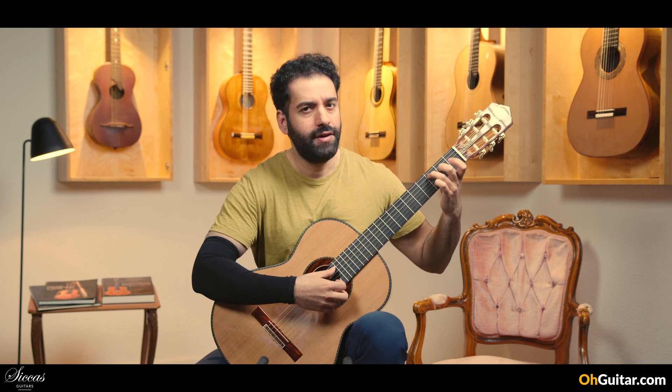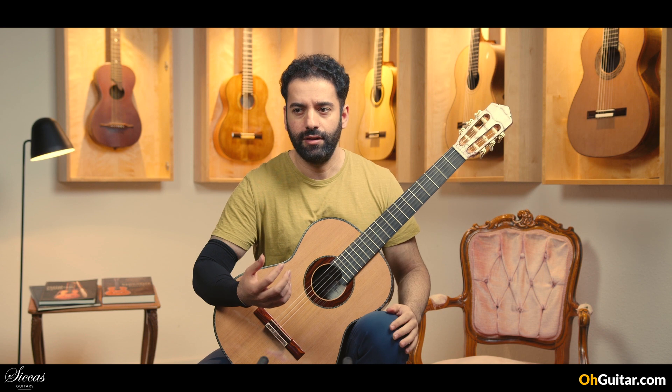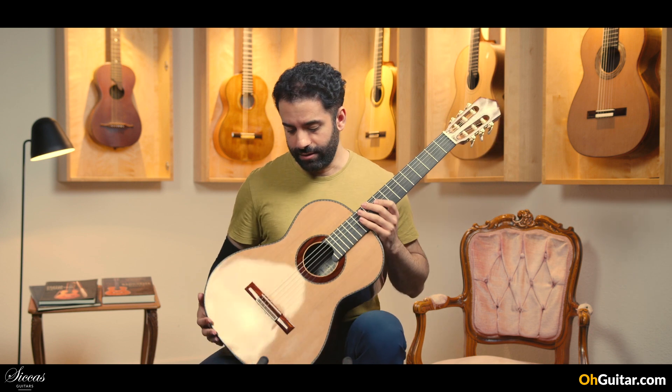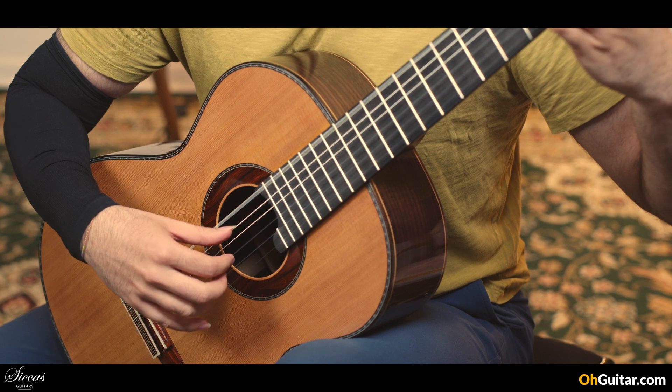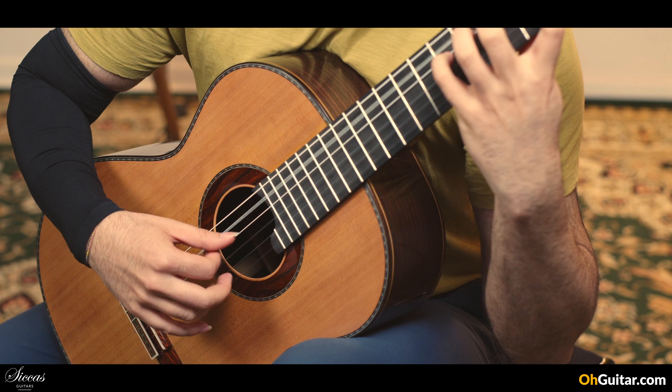It's a lovely guitar to play, very comfortable and very well responding. Now I understand why so many concert classical guitarists choose this guitar for their concerts.